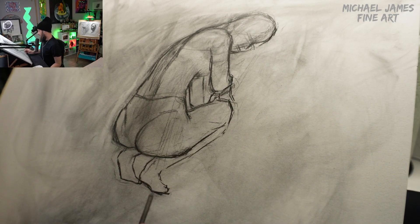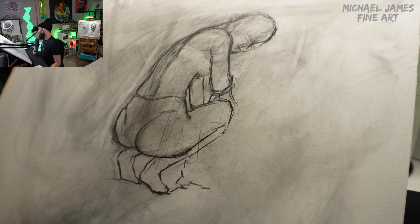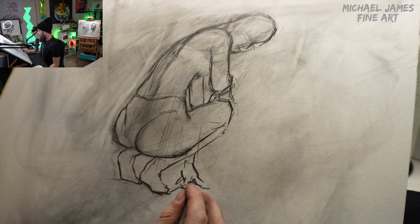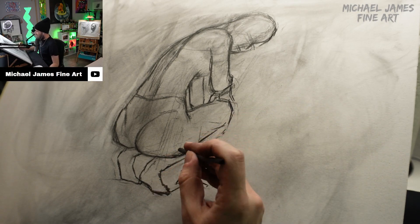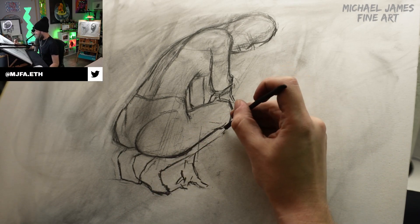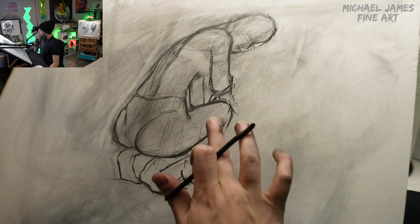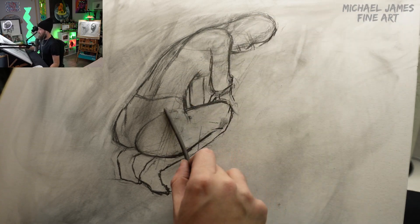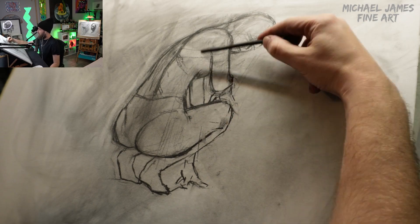Our tools for this piece were vine charcoal and charcoal pencils of two kinds — a hard and a soft, I believe an HB and then just an H or maybe a 2H pencil as well. We use the hard charcoal pencil to make light marks and the soft charcoal pencil to make dark marks. We went in with our soft charcoal pencil putting in really nice structural lines, trying to make these confident lines all the way through as we build out the structure of the entire figure.